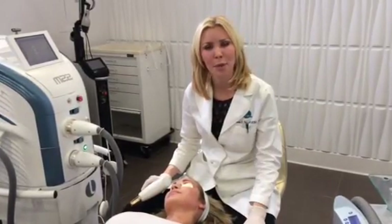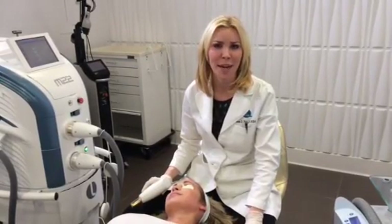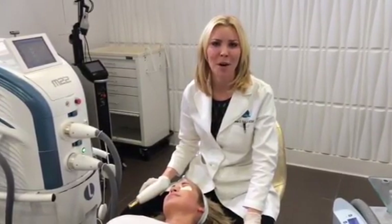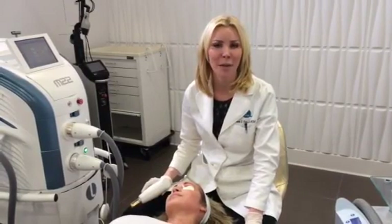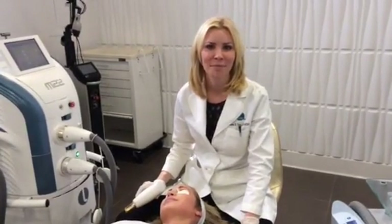Neck, chest, and hands just add a little bit of additional time. If you have any questions, please contact us. Again, this is Dr. Melanie Palm, Art of Skin MD in San Diego, California. Visit our website at www.artofskinmd.com. Thank you.